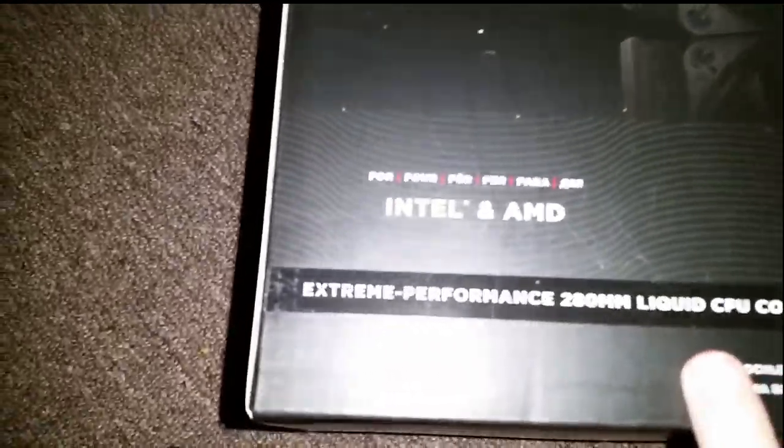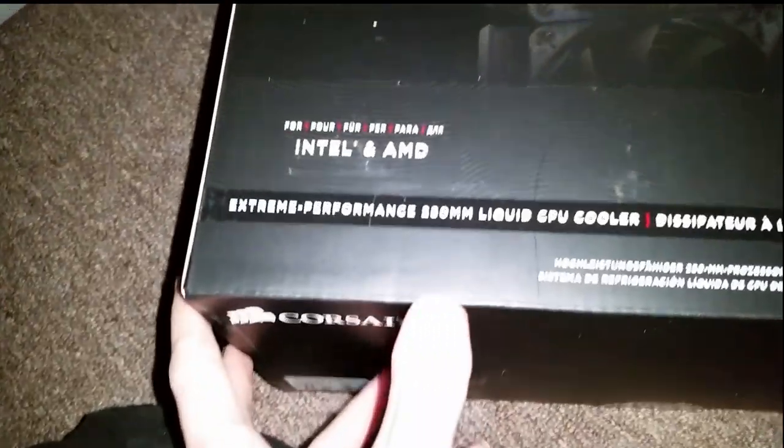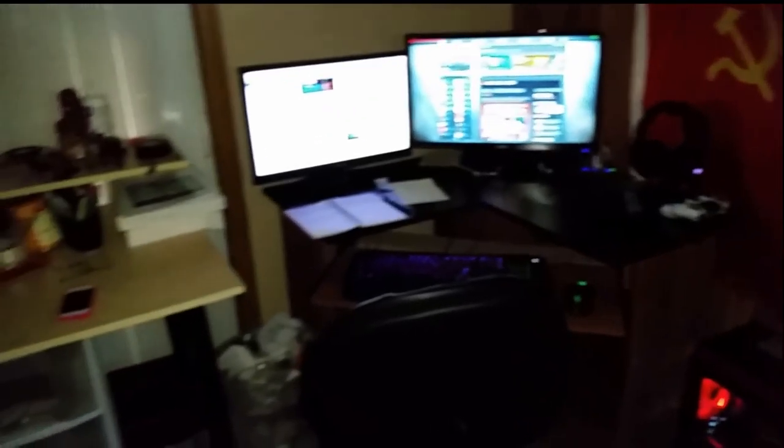It's good for Intel and AMD — and you know AMD processors run relatively hot. So that's my setup: my computer over there, my 144 hertz monitor, and my 60 hertz.